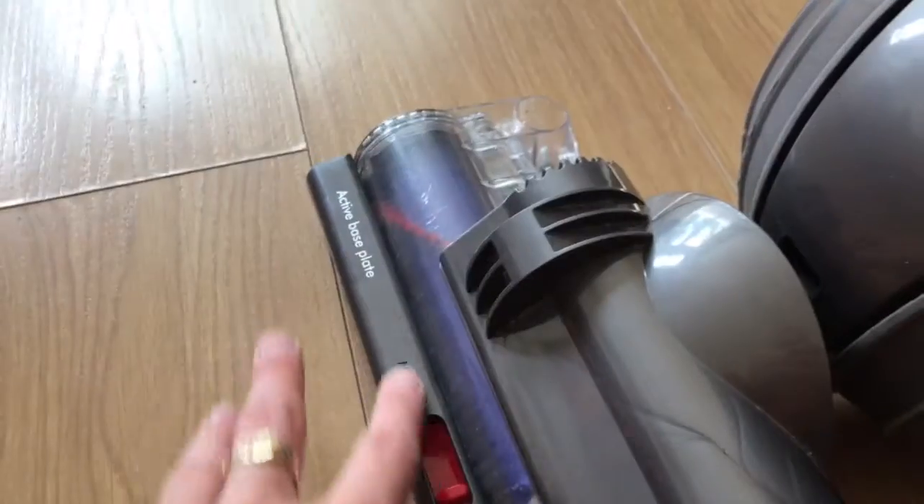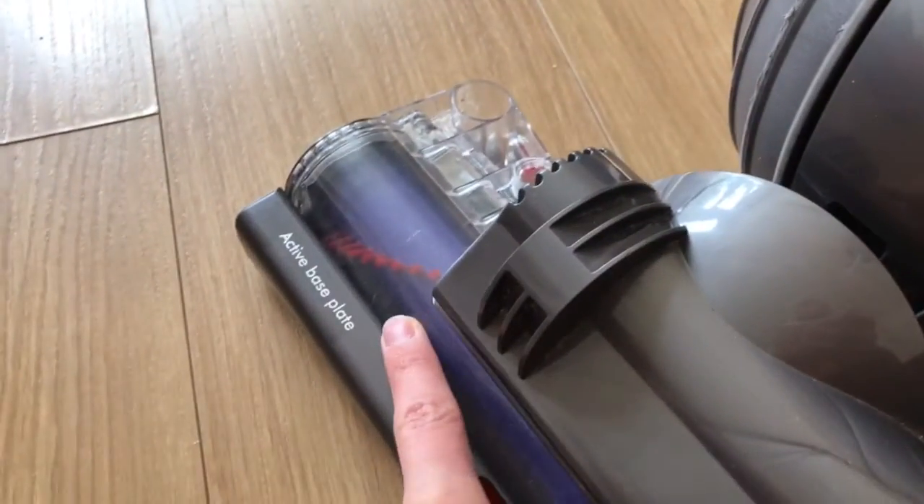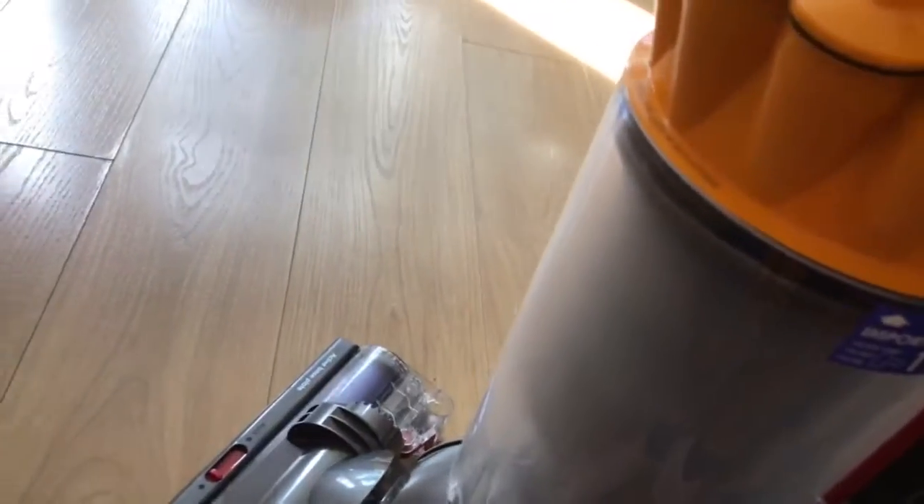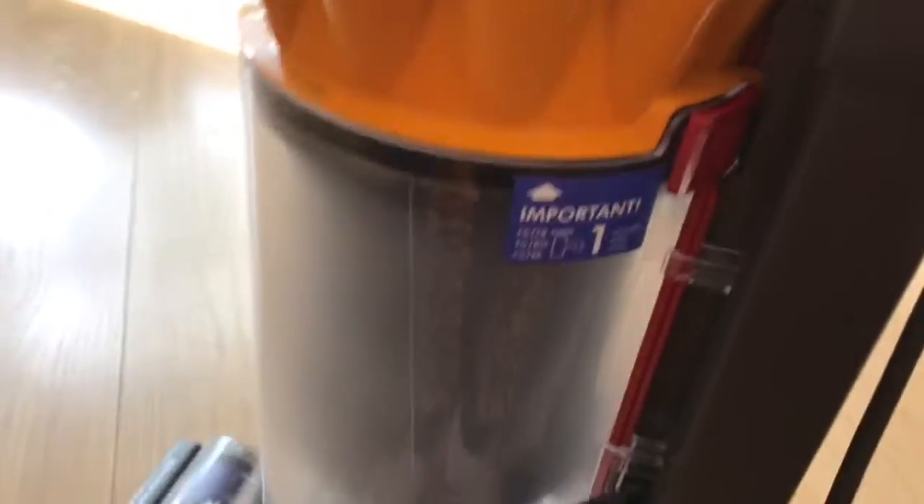This part here was all scuffed so I replaced it with a spare part I had, and I put a new brush bar on because it was in better condition. But what I didn't notice was a very big problem with the hose, which I'll show you in a second. This video is to show you how to replace the hose on the DC40 or the DC40 Mark II.